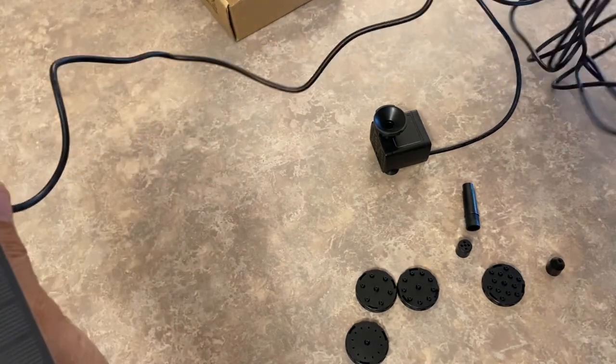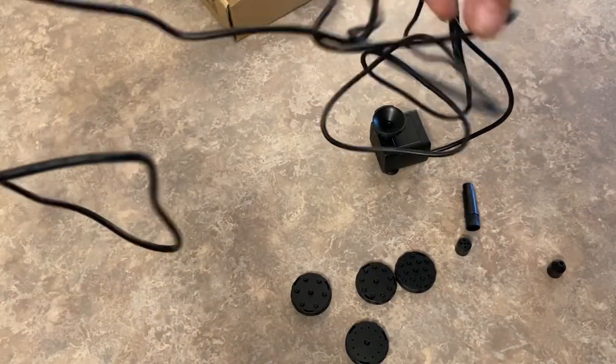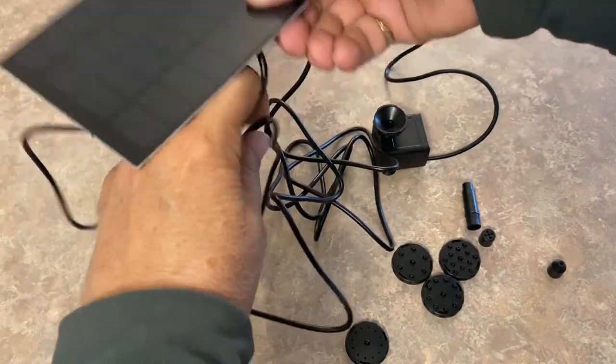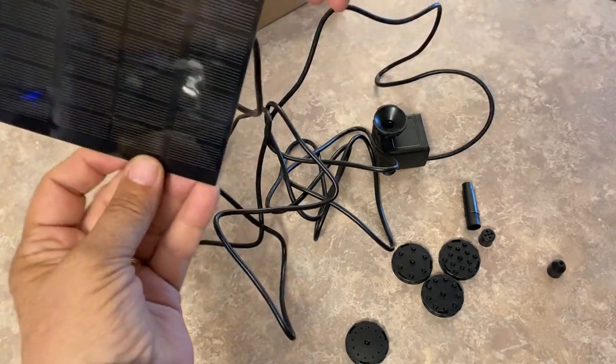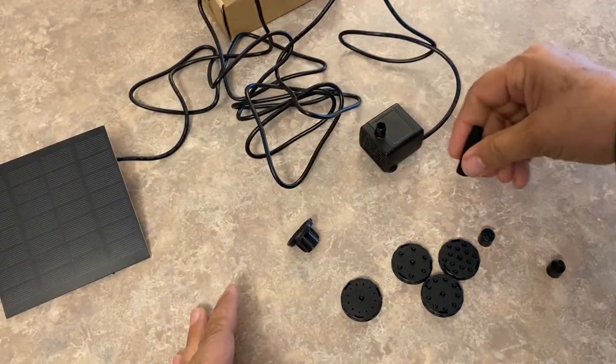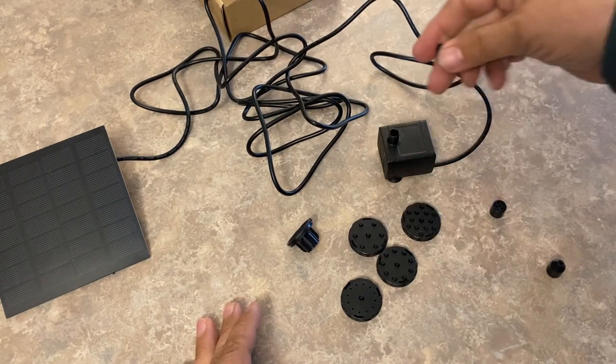According to the product description, the cord is 2.7 meters long, which is a nice size. I should be able to set this up in my birdbath and find a spot to hang the solar panel not too far away. It comes with six different attachments to create different types of sprinkling.